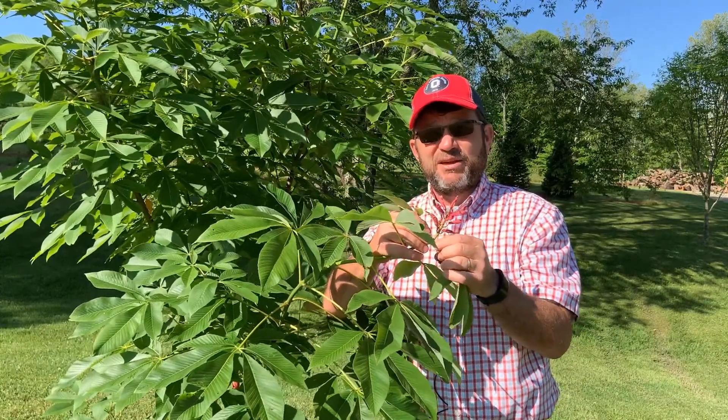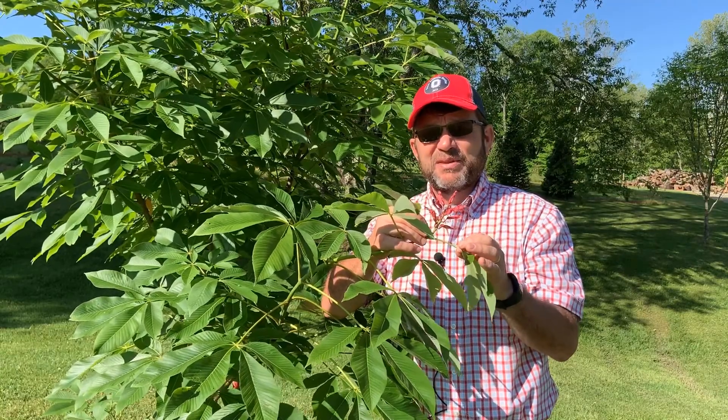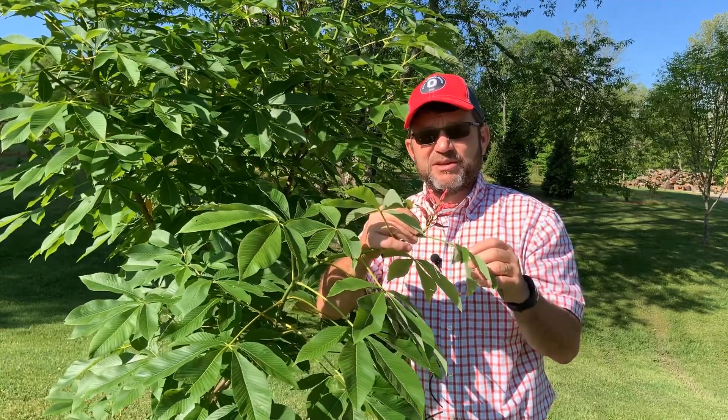Again, it's Aesculus pavia or Red Buckeye — a great one to try in your landscape. It's a native just a bit south of us here in Ohio.